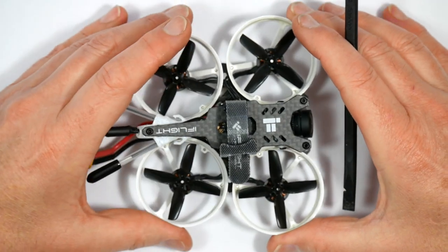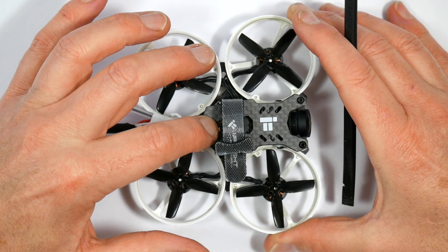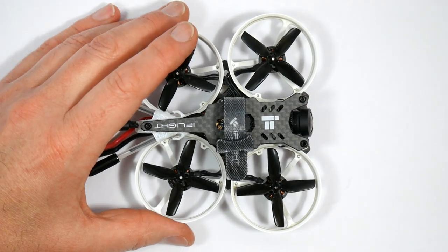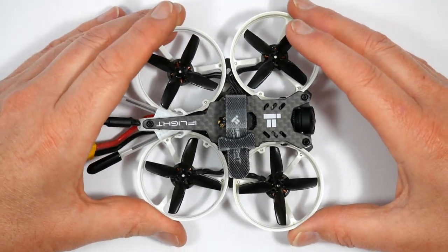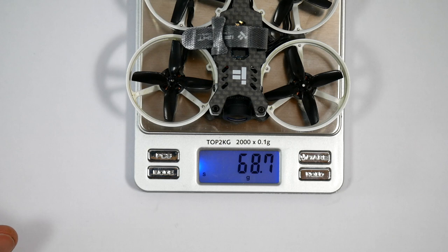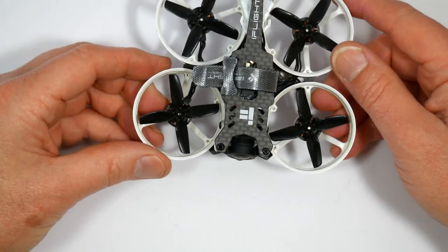One thing I really like is the fact that it's got a top-mounted battery, which is very different from all the other CineWhoops, and it just makes it handle better. The build quality is fantastic — really best in class. It is a bit heavier than most, coming in at just under 69 grams, which is probably 5 to 6 grams heavier than most. But that actually helps to make it a more stable camera platform.